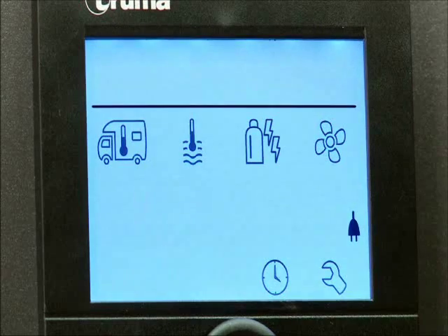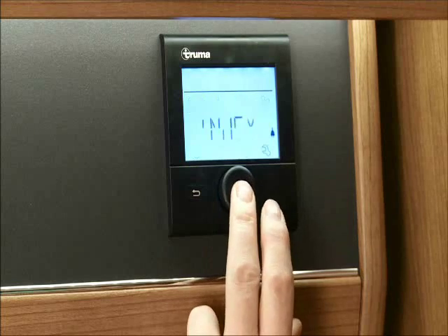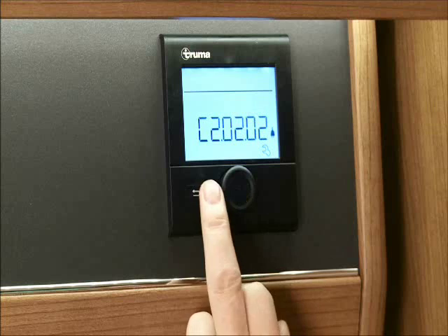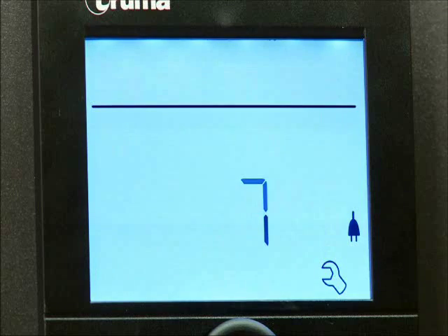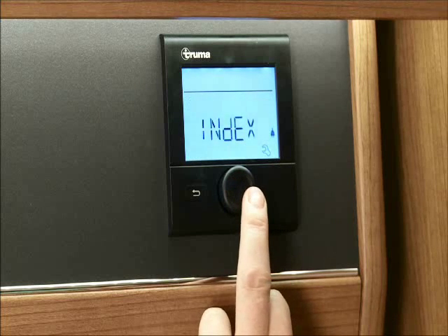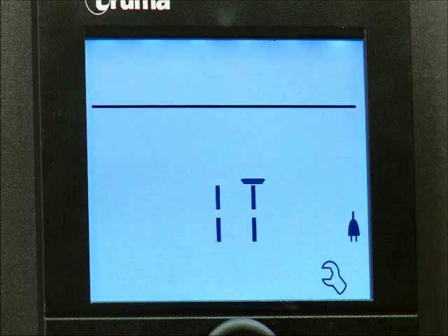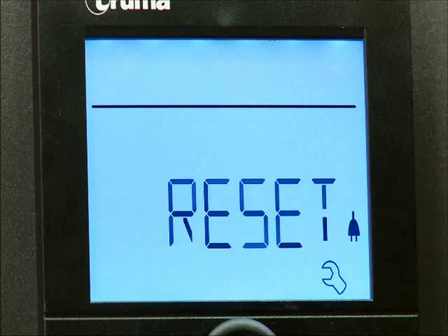Next, the spanner symbol represents settings. This function will give you the display version of the heating system or panel, so you are able to identify the heater or panel itself with an engineer and consequently any faults with it. In this setting you can also change the brightness of the screen and the language. There is also a reset option should you need to reset the panel completely.